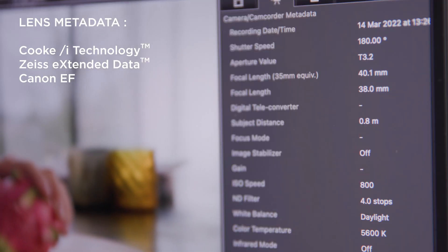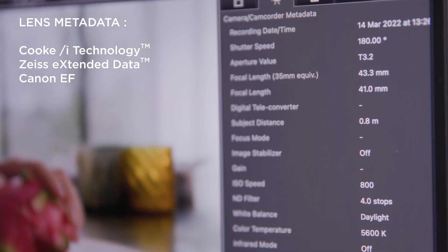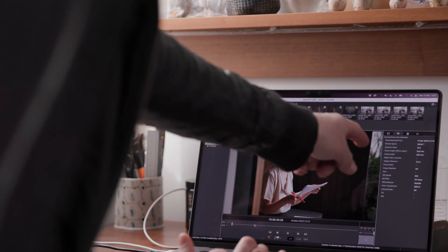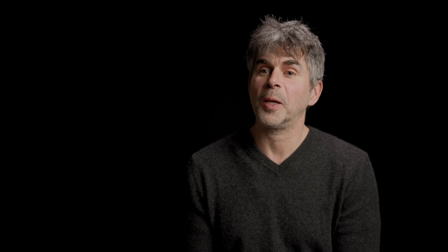Metadata has become crucial now because a lot of the work we do has some kind of post element to it. Traditionally we'd just record it all on bits of paper and they'd get lost and things would get miscommunicated — that happened all the time and it was very frustrating. So metadata on a zoom is key.